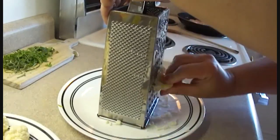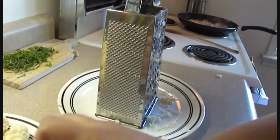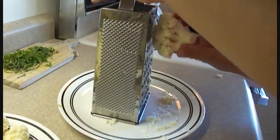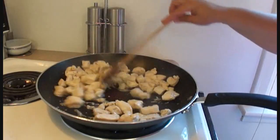First, start off by grating some cauliflower. The cauliflower is not cooked — it's raw. The recipe calls for an entire head, but you can certainly vary that amount depending on how much cauliflower you want to use.